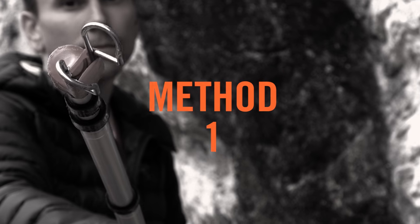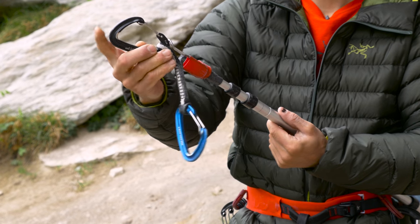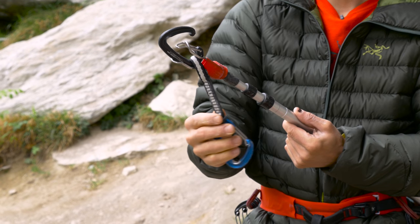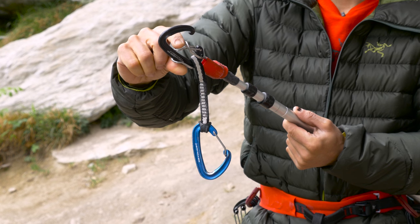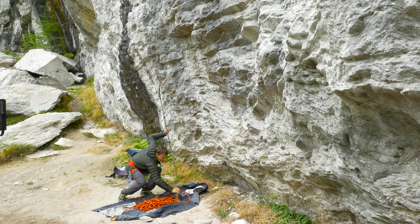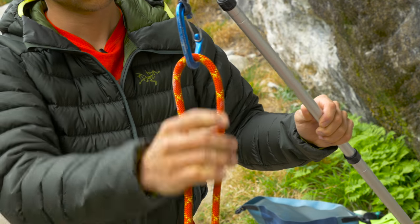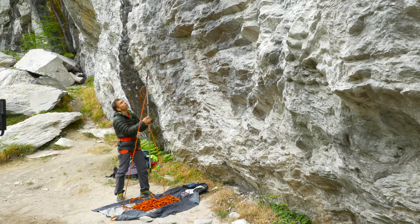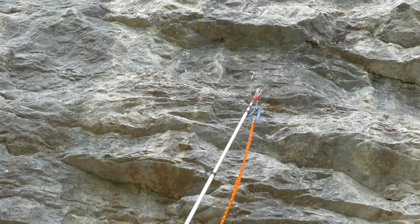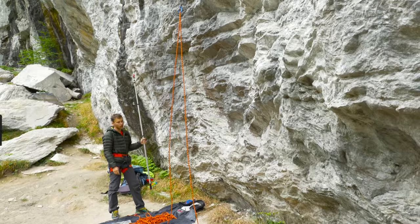It can help you do three essential things. The first is to put a draw and your rope on the first bolt. You're going to take the draw and load it into this little device — pretty simple. This device holds the gate open for you and keeps the draw nice and sturdy. Then grab your rope, just like you were clipping, making sure your side of the rope is coming out from the draw. Reach the device up to the first bolt — boom, there you have it. Now I'm safe for the first few meters of my climb.